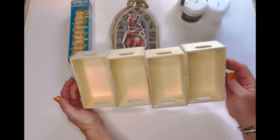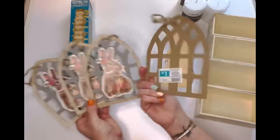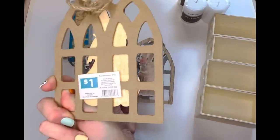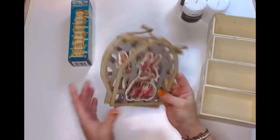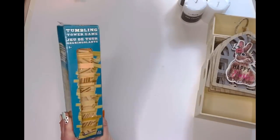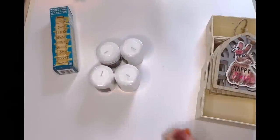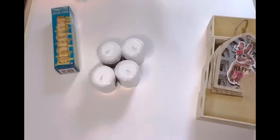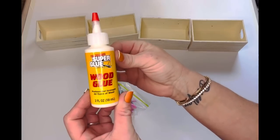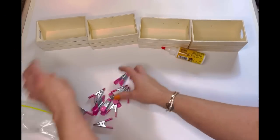For the second DIY and definitely one of my favorites, I have got four crates from the Dollar Tree, four cathedral windows from Pop Shelf at a dollar a piece, some tumbling tower blocks from the Dollar Tree, and small pillar candles from the Dollar General. The first thing I'm going to do is take some wood glue and clamps — both from the Dollar Tree. These clamps are so handy to have.